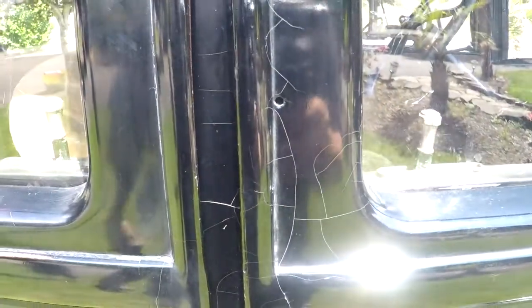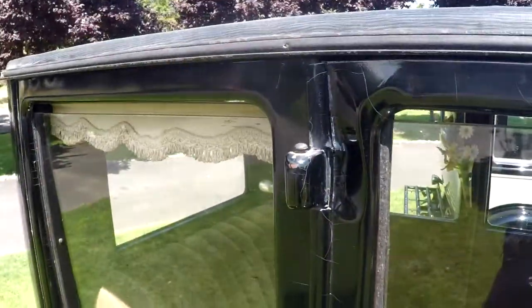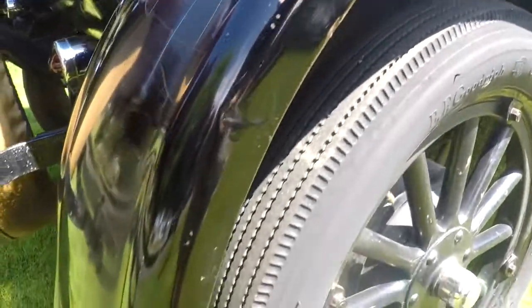Here you can see the original primer underneath the fender where it's rubbed off. You can see it on the door up here. It definitely has its paint flaws and things just from the age. There's a little hole — I don't know if they put a lock on it or what back in the day. And you can see right here there's a little dent where the wind caught the door and put a little crease in it. We'll walk around here. Again, you can see the fenders and it's really in remarkable shape.